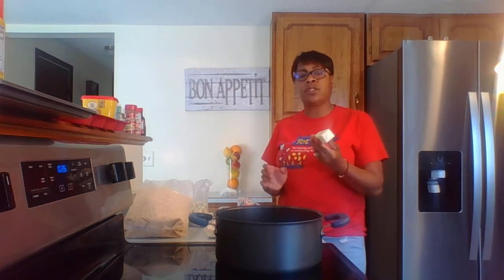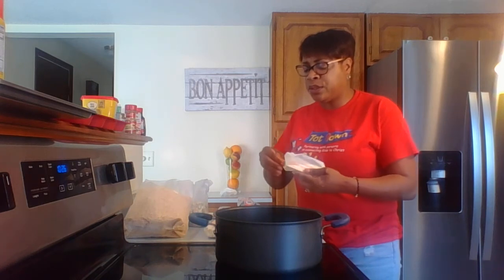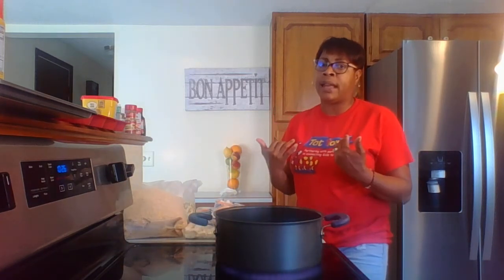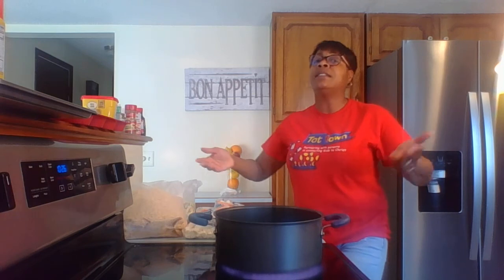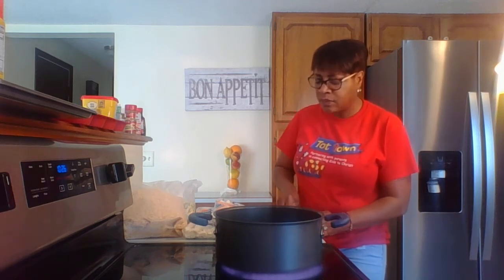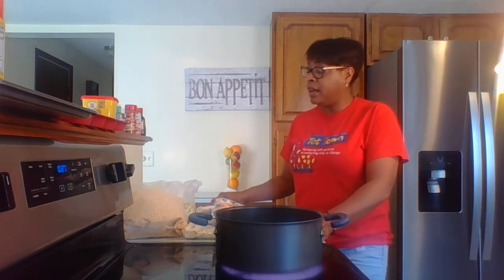We'll start off with three tablespoons of butter. We'll need three tablespoons of butter for this and we're going to melt it. So I'm going to turn my stove on — it's electric. I'm a gas fan, but we don't have a gas hookup in here, so I'm making do. I am going to measure out three tablespoons of butter and then drop that in the pot there. I'll tilt it so you can see as we do this.